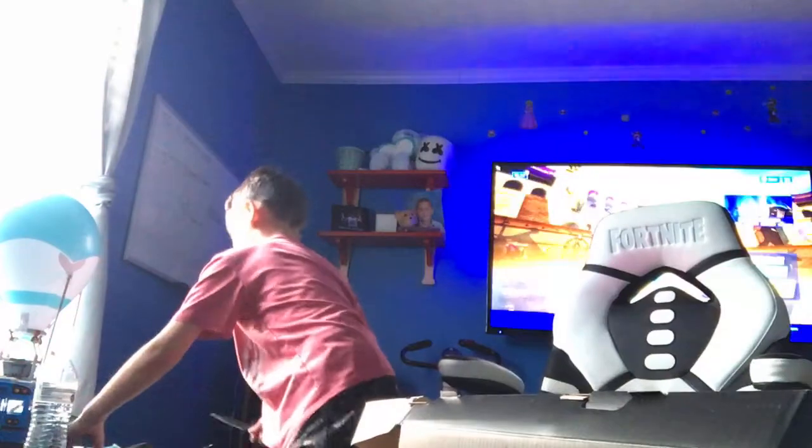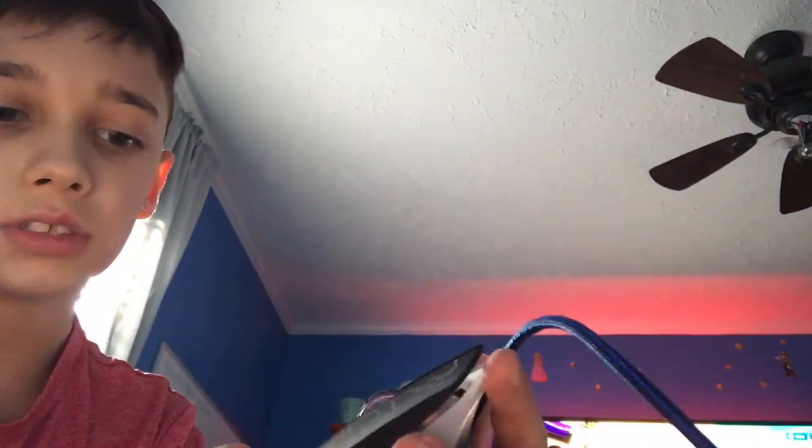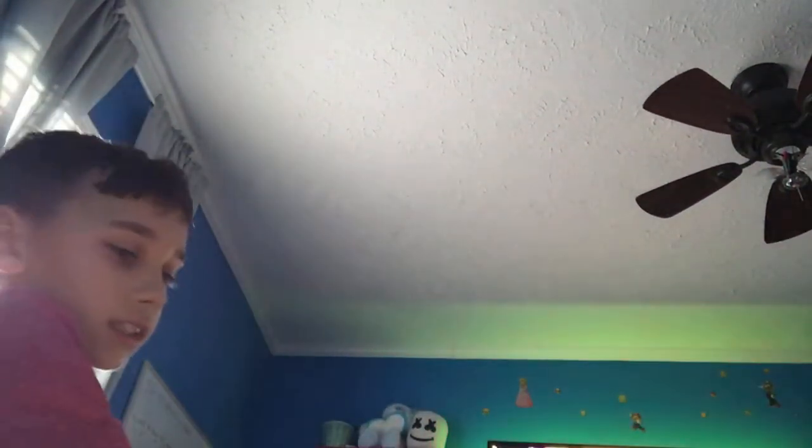Alright, let's put the mouse back. Now we're going to be checking it out. You can see in the background I got my Fortnite going, my Fortnite chair. Here's my mouse — it rolls. That's the sensitivity change. Has two buttons on the side. Now we're going to put that one right there. Here's the keyboard.